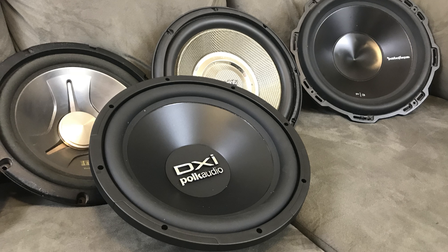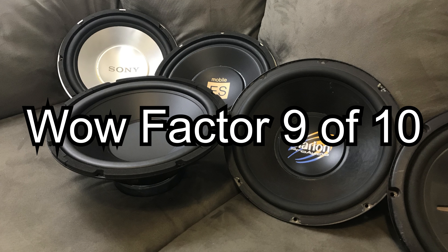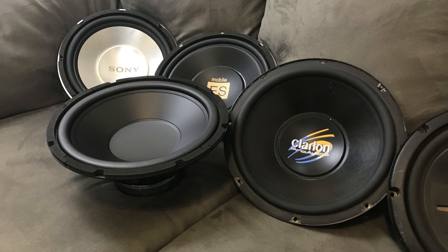Now we're on to the most subjective category — wow factor — and it scores a 9 out of 10 here. To me, this is a classic subwoofer in every way. It won't necessarily wow you with output, but it has precision, and it has looks.